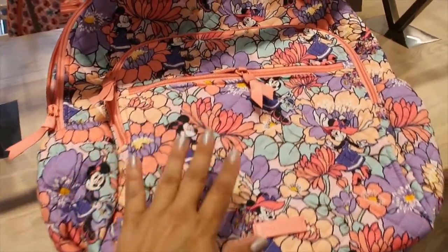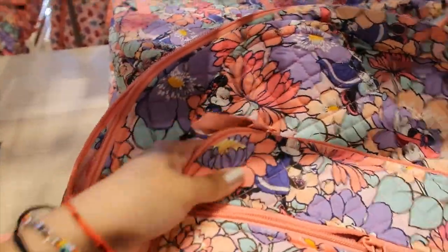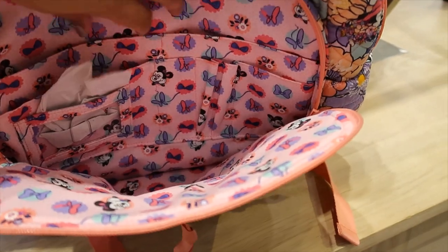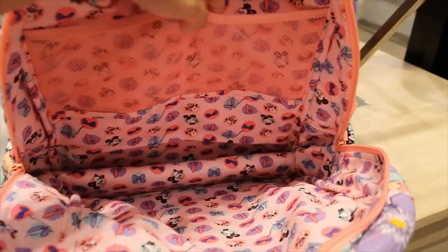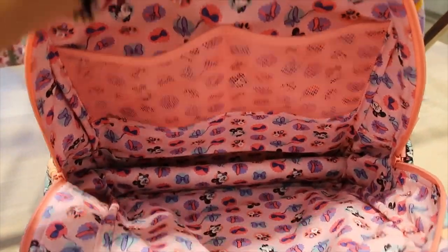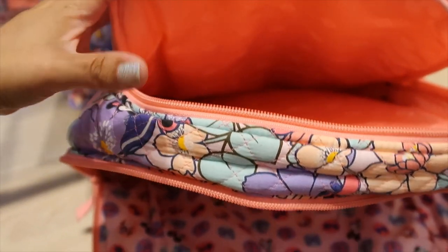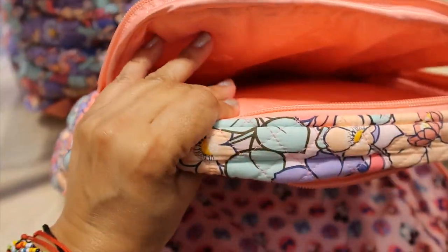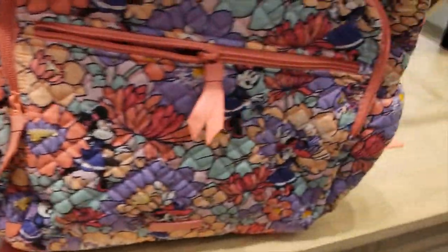This backpack is $130. It has a front pocket and a bigger pocket with space for an ID, pens, and your phone. The main compartment has two mesh pockets. There's also a padded laptop pocket on the back — padded on both sides for great protection.